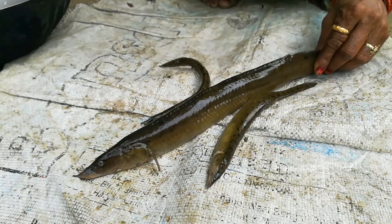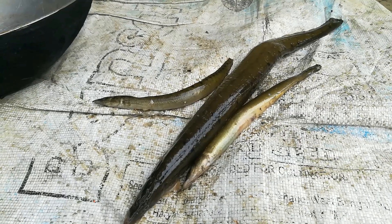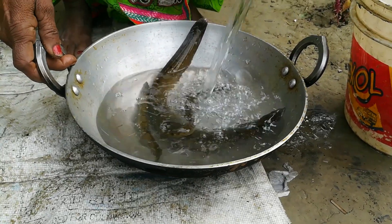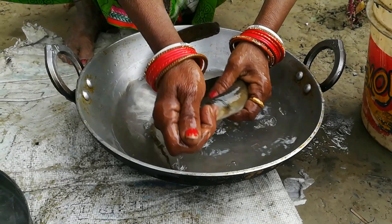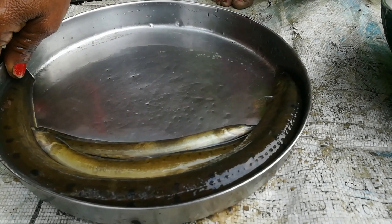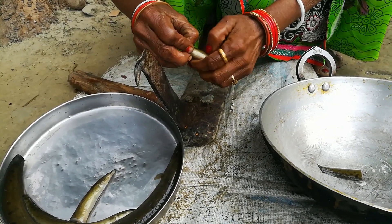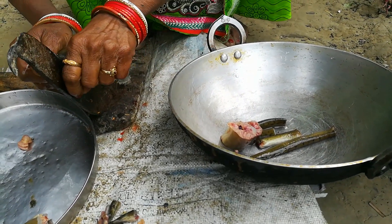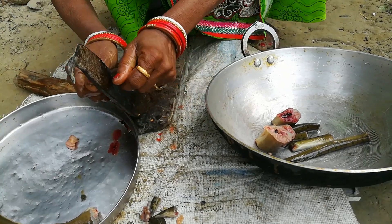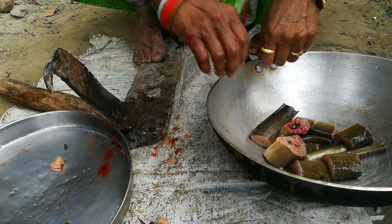We put it in a good way and keep it in a good way. Friends, we start making it a piece. We cut it in a good way and cut it off the mud.